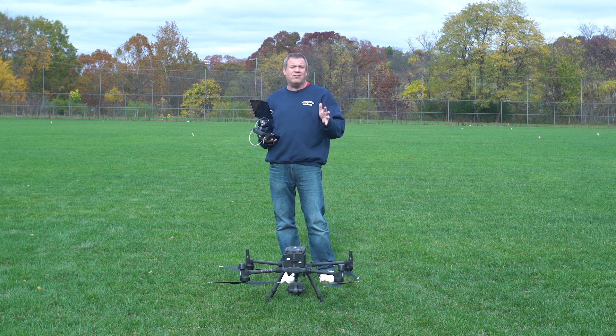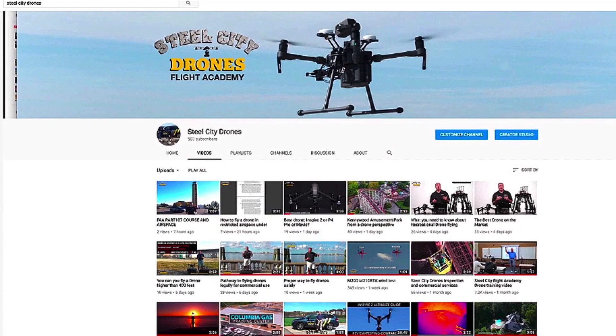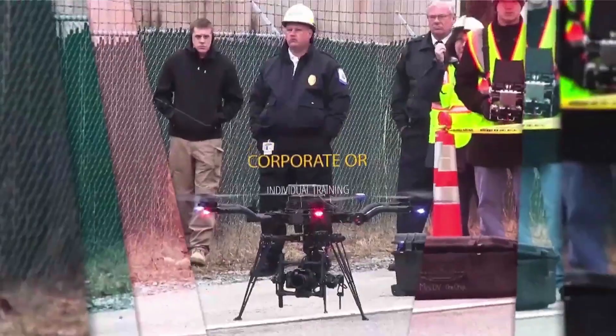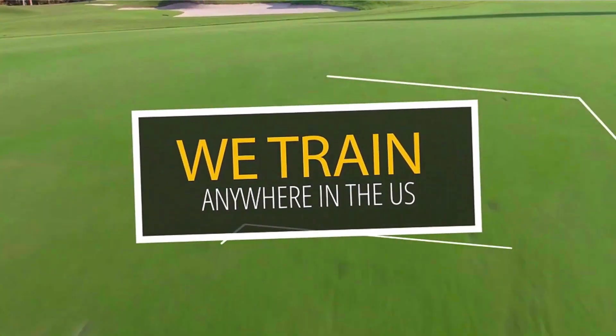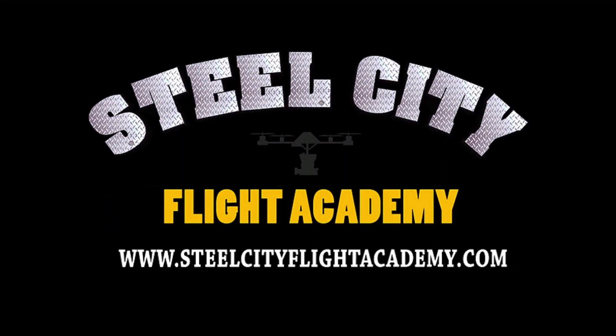If you have any questions, let me know — I'll be glad to talk to you. Thanks again. If you like this video and would like to see more free videos in the future, please subscribe to our YouTube channel. And if you're interested in free lessons on how to fly drones, discounts on drone equipment, discounts on insurance, or access to our exclusive drone video library, check out our website at steelcityflightacademy.com.